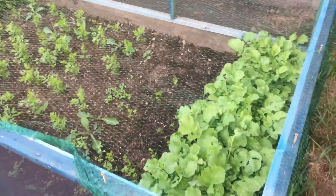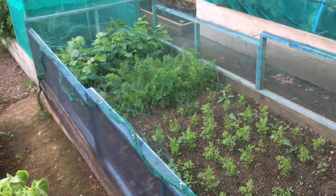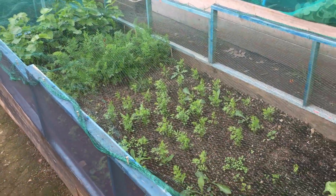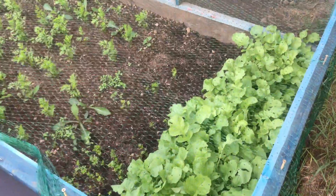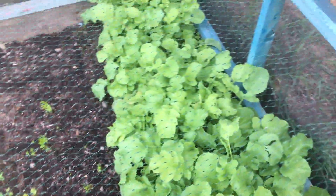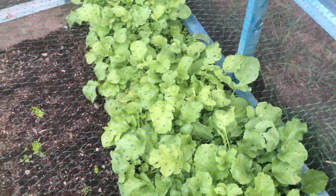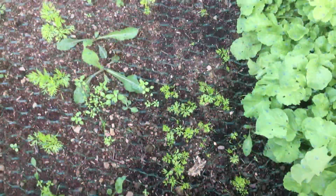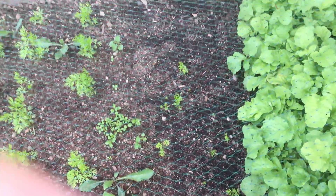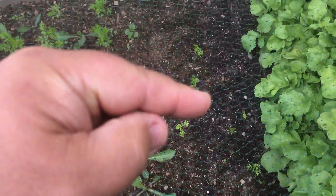I've had to put a bit of a top on the parsnip and carrot bed because little birds were getting in and digging little holes. This is my third little radish — these are nearly ready. This next section is a bit of a disaster: the birds got in from there all the way down to here.